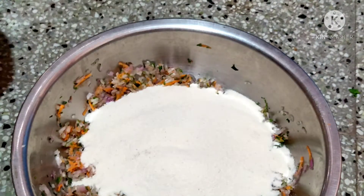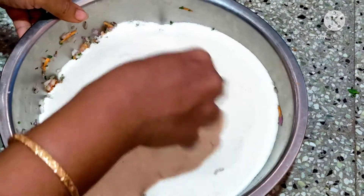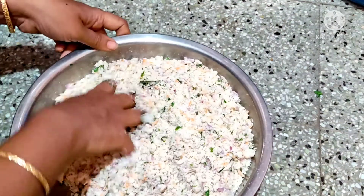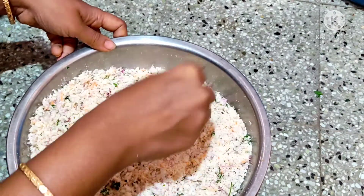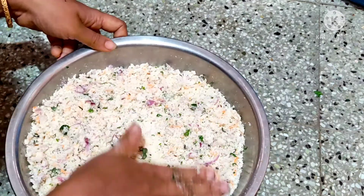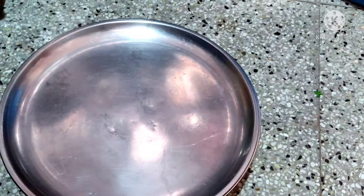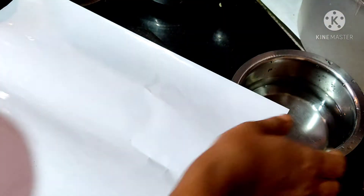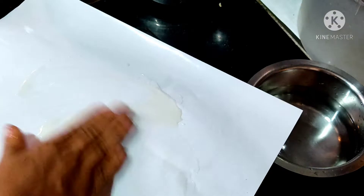Put in 1 teaspoon of water and 3 tablespoons. Mix well with 1 teaspoon of water. Put the water in the bowl, add the oil.